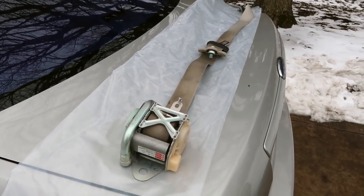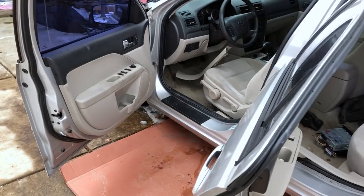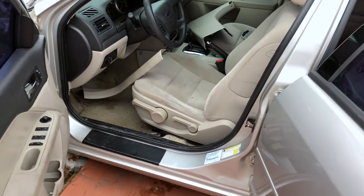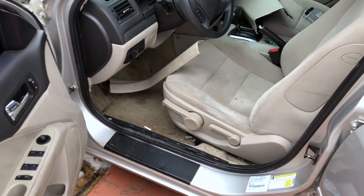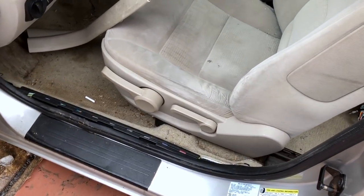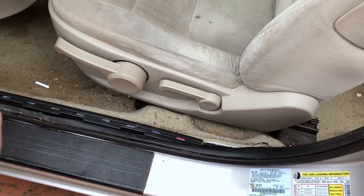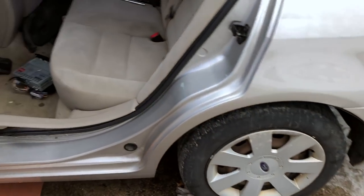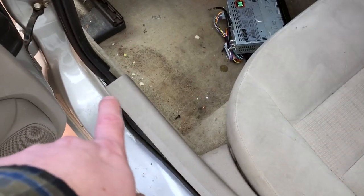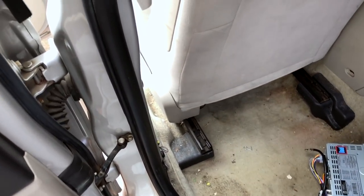Now that I've shown you the seat belt out of the car, I'm going to take you in the car and show you what I went through to get it out. The main thing is you have to be able to get this plastic panel off so you can access most of the mounting points. In order to get that off, you have to take this sill plate off, and then the back seat — I didn't take it all the way out but I loosened it up — you need to loosen that as well. That allows you to get that center plastic B-pillar cover off.